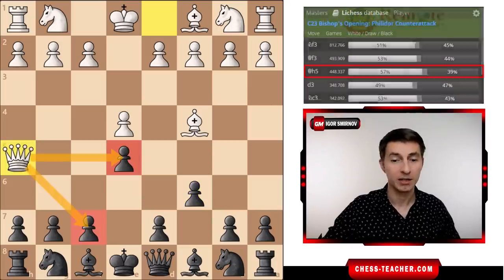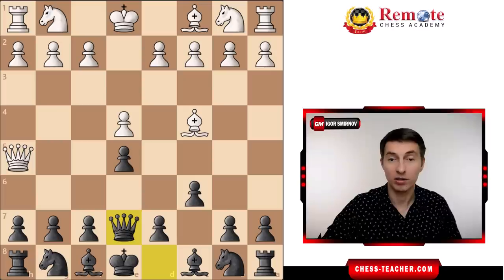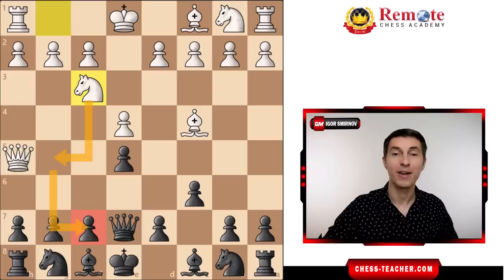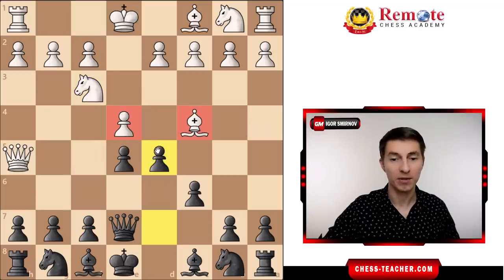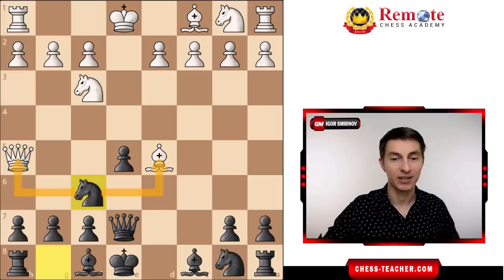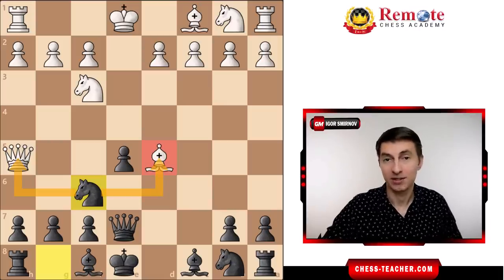Queen h5 attacks both of your pawns, so you need to defend them with queen to e7. The only real attacking move for white is knight to f3, which attacks this pawn a second time, and the knight is ready to jump to g5, potentially increasing white's attack against f7. Here is the moment of truth: after knight f3, we suddenly play d5, hitting the bishop and the pawn. Your opponent may think you blundered this pawn and just grab it — pawn takes, bishop takes d5 — but after knight f6, it turns out you have a fork against the queen and bishop, winning the bishop on the next move. White's attack is over, and you simply grab the bishop and get a winning position.